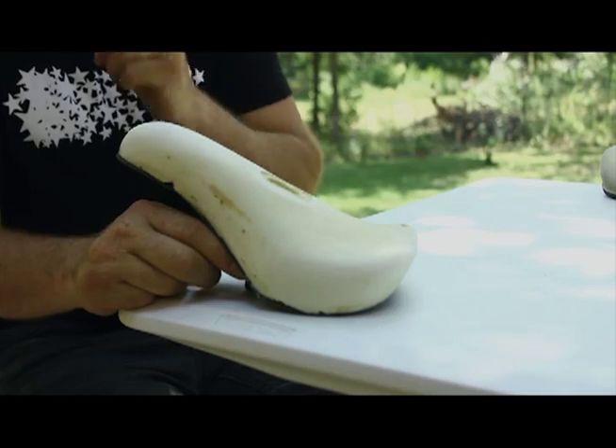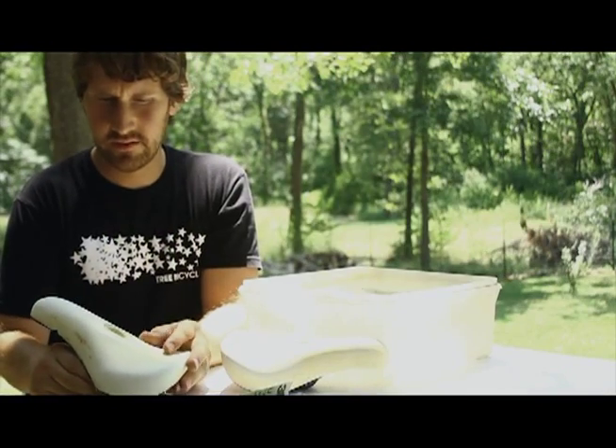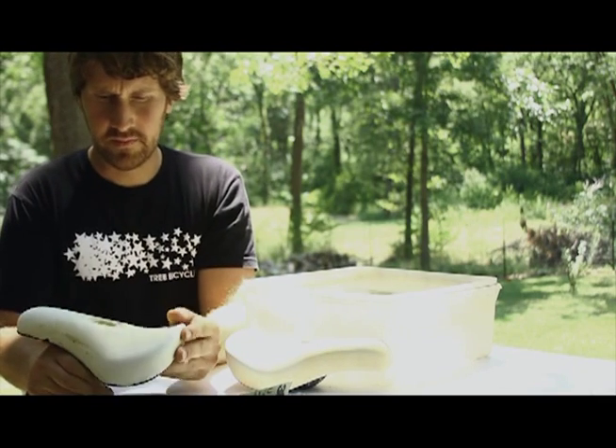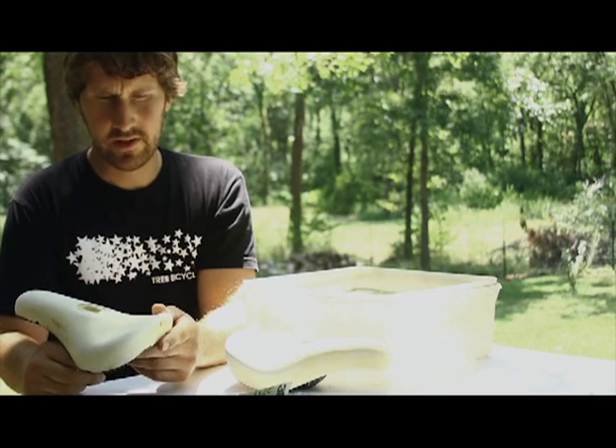We think this is going to be really comfortable. Also, this foam here isn't as soft as the foam we're going to use. We're going to get a couple other samples with softer foam to dial in the hardness so we can have perfect foam hardness. This is the foam seat that we finalized the shape on — after sitting on it on our bikes and riding around with it, we decided this is the shape we wanted to go with.